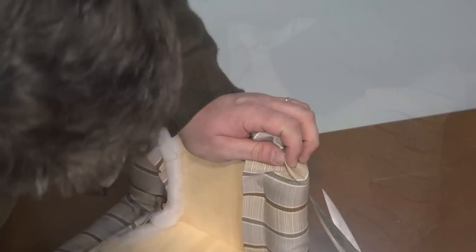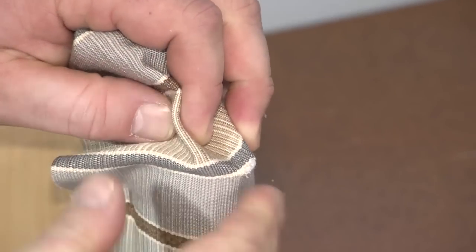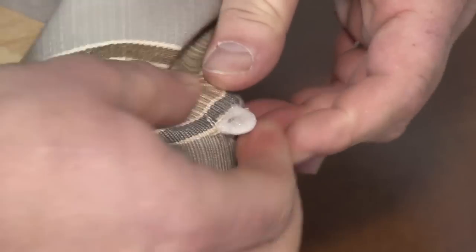When the box was created a hanger was affixed to the end piece at the top. A slit will be made in the fabric to allow the hanger to exit through the fabric and the polyester batting material.